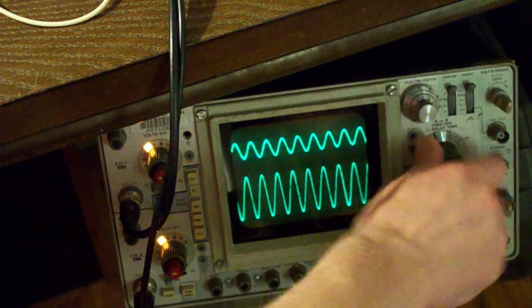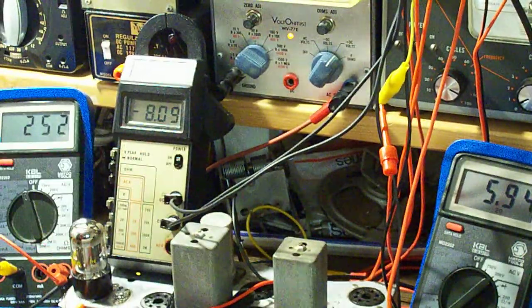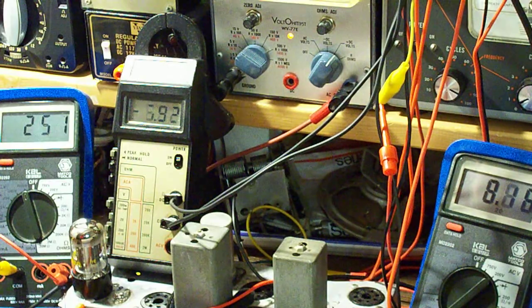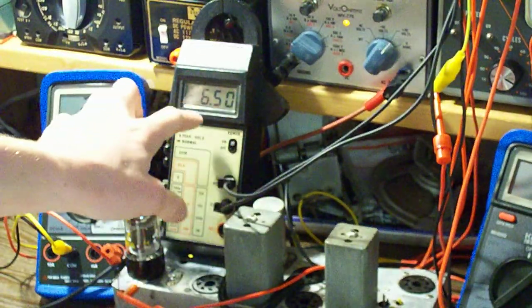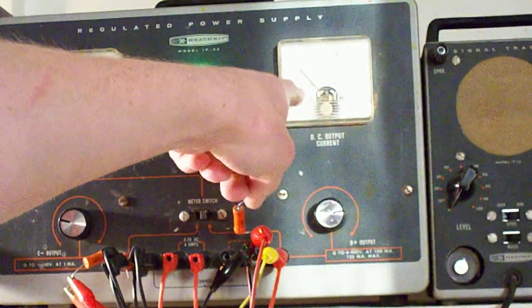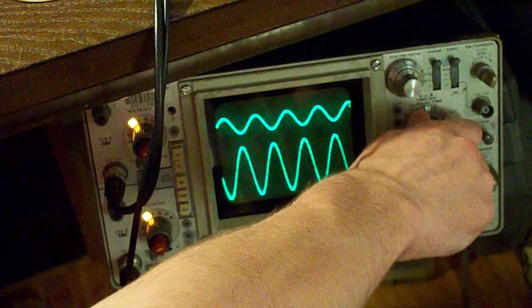If I zoom the scope out, you can see our signal here — we have a small signal going in and a big signal coming out. Now changing these values a little bit: if I bring down the bias voltage slightly from negative 8, we're going to bring it down until we actually get 9 milliamps on the meter per what a strong tube would be. Instead of negative 8 we have to go to negative 6, which just means the tube is a little bit weaker. We've got 250 volts on the plate, about 9 milliamps being drawn, and a much larger signal coming out on the scope. That indicates this tube is amplifying properly.